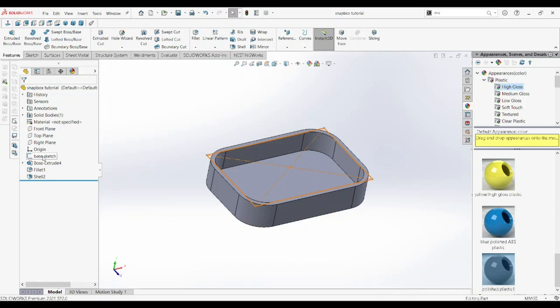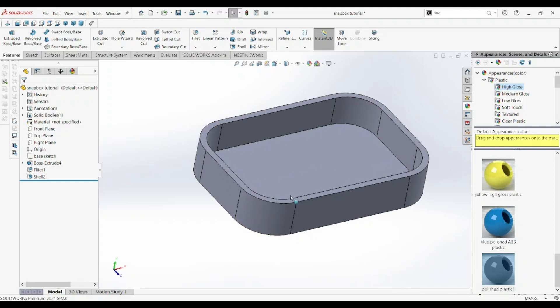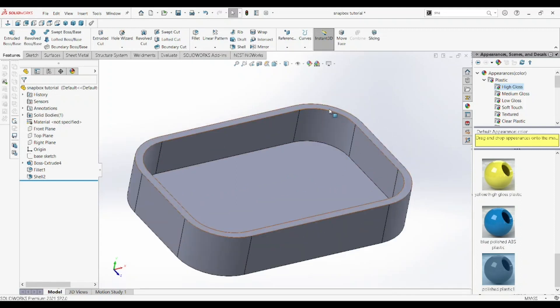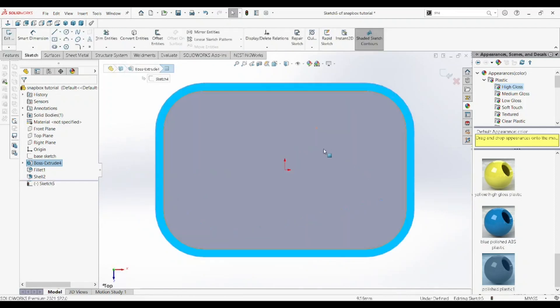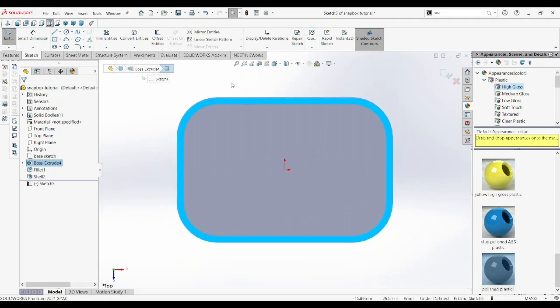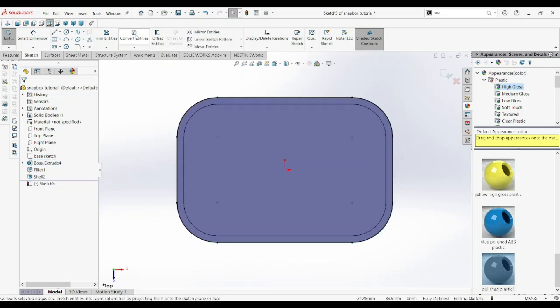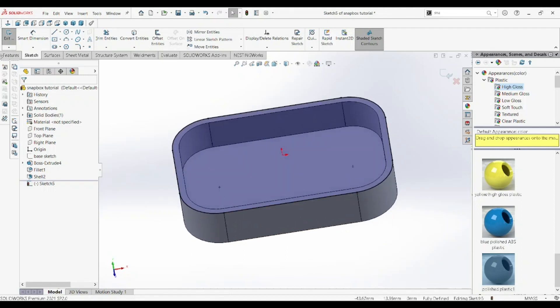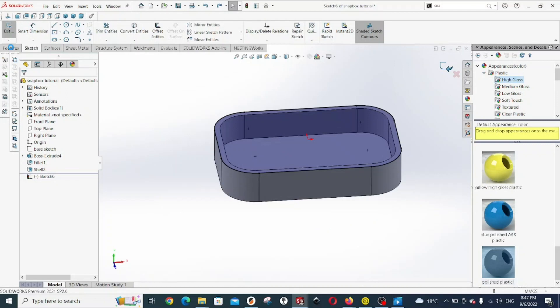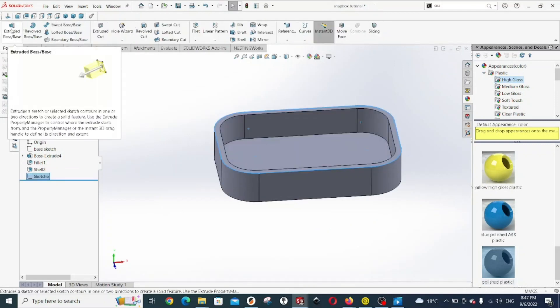Let's go back to the feature manager tree, select the sketch and then hide it. Next, we're going to select the face that is highlighted blue and start a sketch on that face. Go to the sketch tab and click on sketch to start a sketch. Then go to convert entities and click on it — it has created a sketch describing the outline of the box. We're going to use this sketch to create our lid.